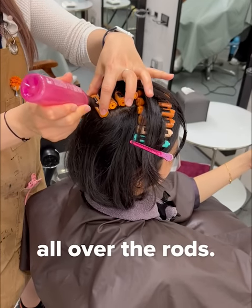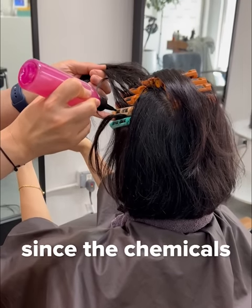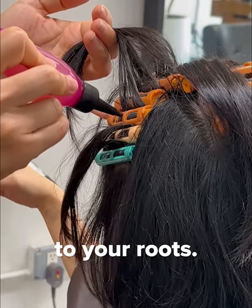Solution is then applied all over the rods. It is not recommended to do a root perm at home, since the chemicals from the perming solution are so close to your roots.